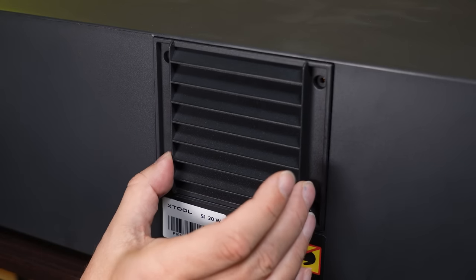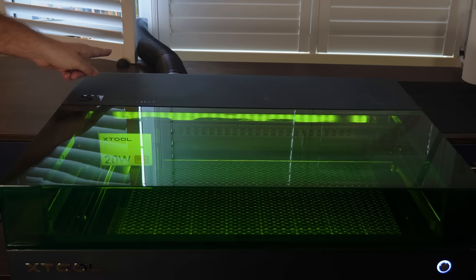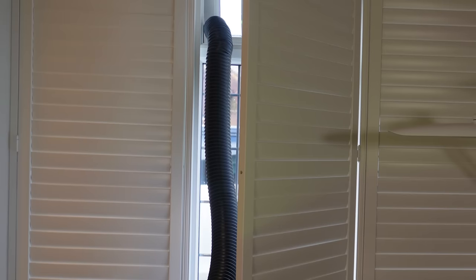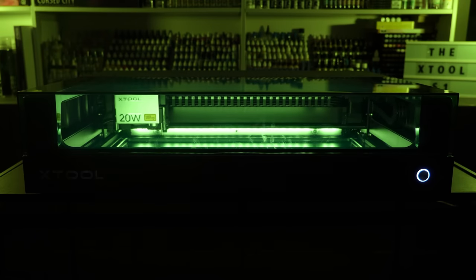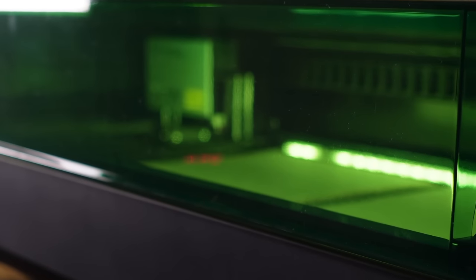So we start by unscrewing the vent that's already on there and replace it with the supplied long tube. Now I can use this in the house rather than the garage, and stick the tube out of a window. The concertina tube extends to between 3 and 4 feet, so you'll get it out of a bunch of different types of windows. Smoke safety? Check. After this tube's attached, that's the S1 completely assembled — it took me less than 20 minutes. You'll notice the entire front of this thing is clear green material letting you see right in, and has LED lights on the inside.